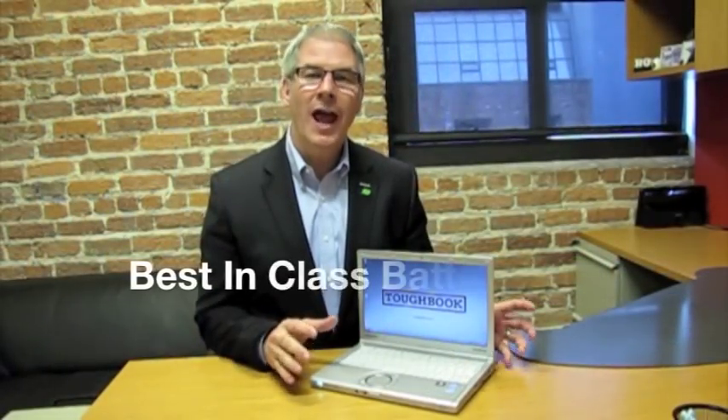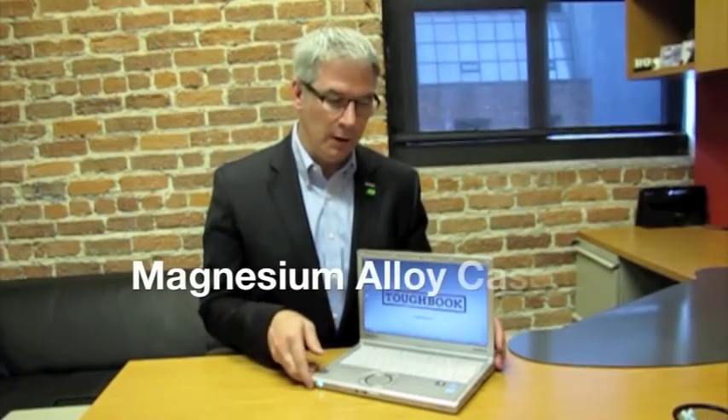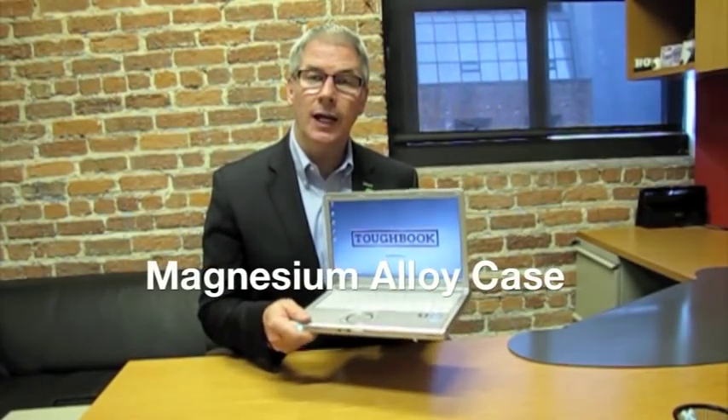The Toughbook SX2 has best-in-class battery life. It'll run up to 14.5 hours on a single charge despite using a third-generation Core i5 processor, and it's tremendously durable. It has a magnesium alloy case. It's crush resistant — it will take a two-and-a-half-foot drop onto its base or a one-foot drop in any direction.